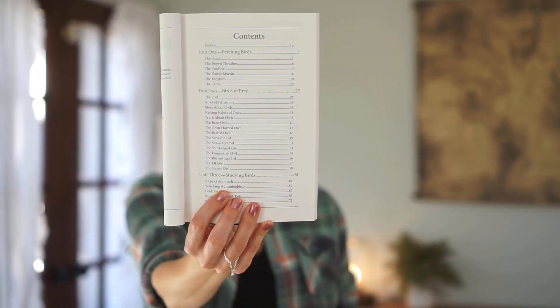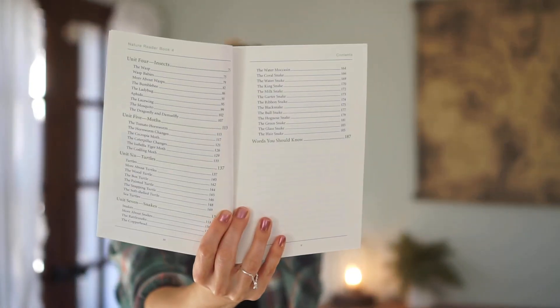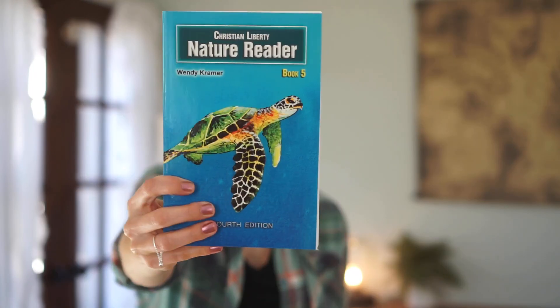Books Four and Five — Book Four has been my first grader's favorite. There's a lot of information about birds, but also a ton about snakes and he loves it. Unit one is perching birds, birds of prey, and studying birds. We love birds in our home, so Book Four would definitely be up your alley if your kids do too. And then from pages 153 to 185, that's a lot of different units — a lot of snakes. Book Five is probably his second favorite because it covers a lot of ocean-type creatures.